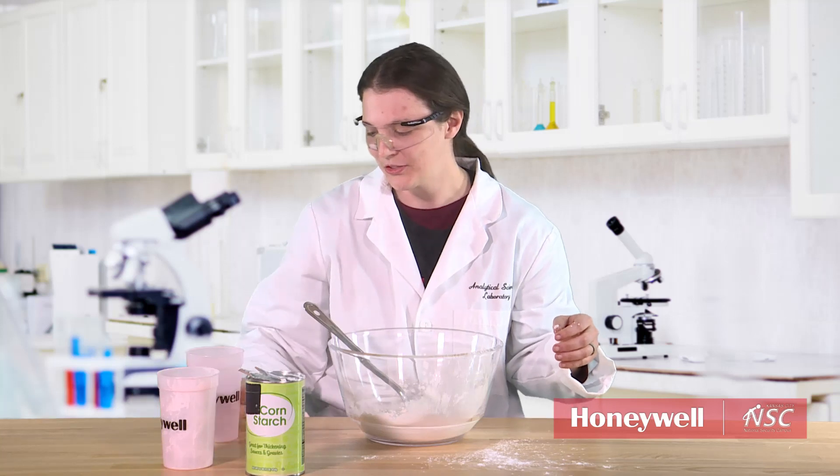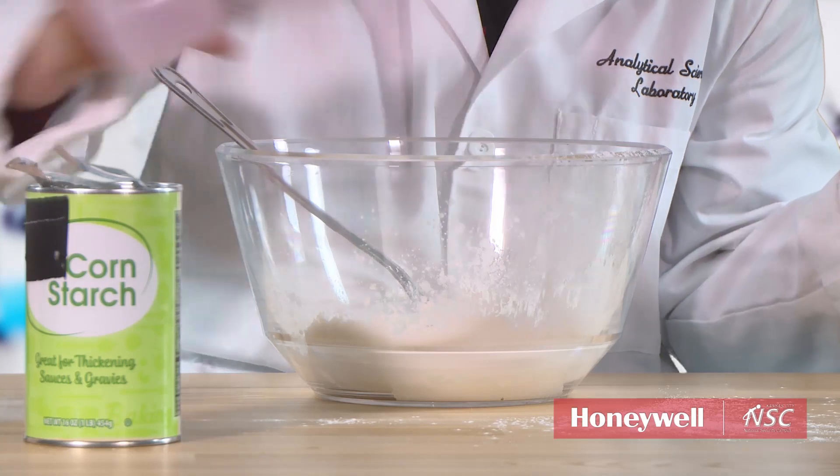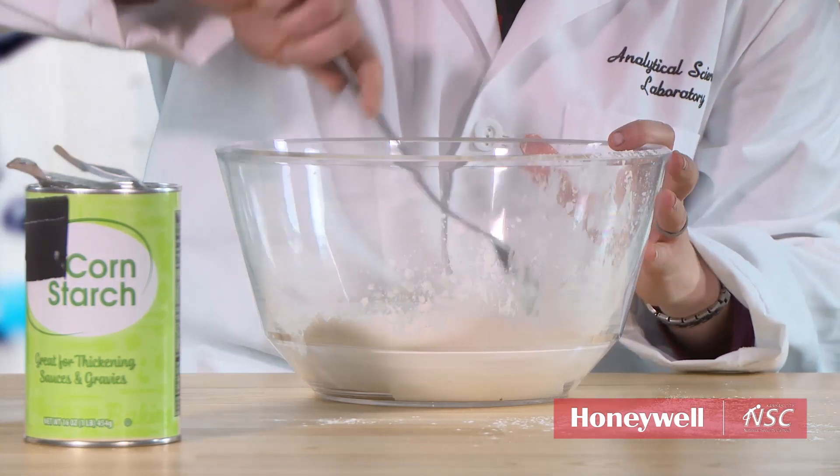And then you're going to use one cup of water — again, rough. And then stir it together.